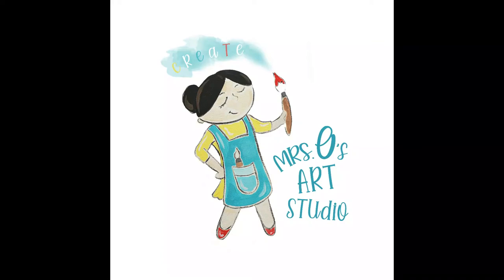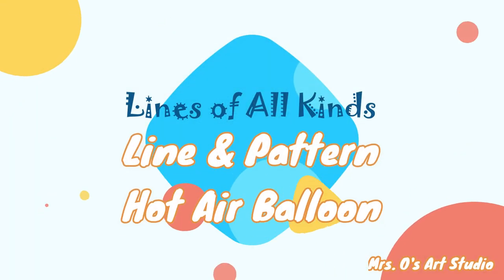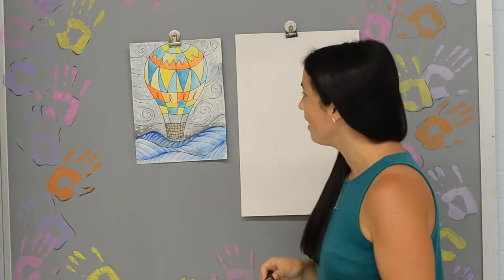Welcome back to another exciting project entitled Line and Pattern Hot Air Balloon. Alright boys and girls, we are ready for project number two - our Line Pattern Hot Air Balloon. The steps for this are very easy.